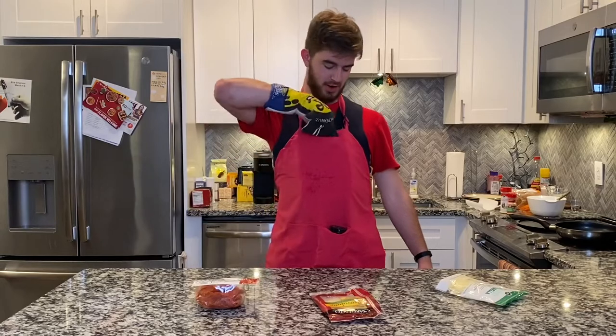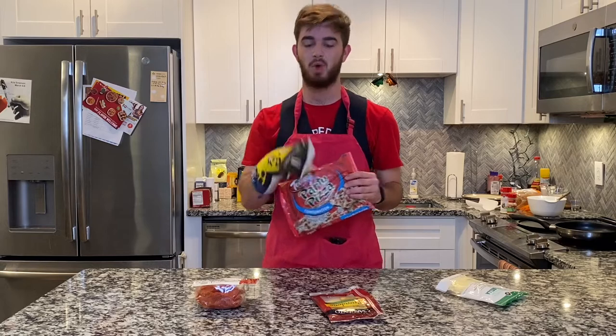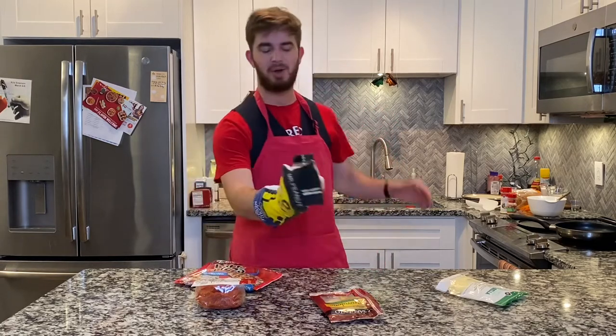We're going to go ahead and get started with this Totino's Pizza. Now, if you think we're just going to pop this bad boy straight in the oven raw, you would be sadly mistaken. What we're going to do instead is add some spice to the mix.